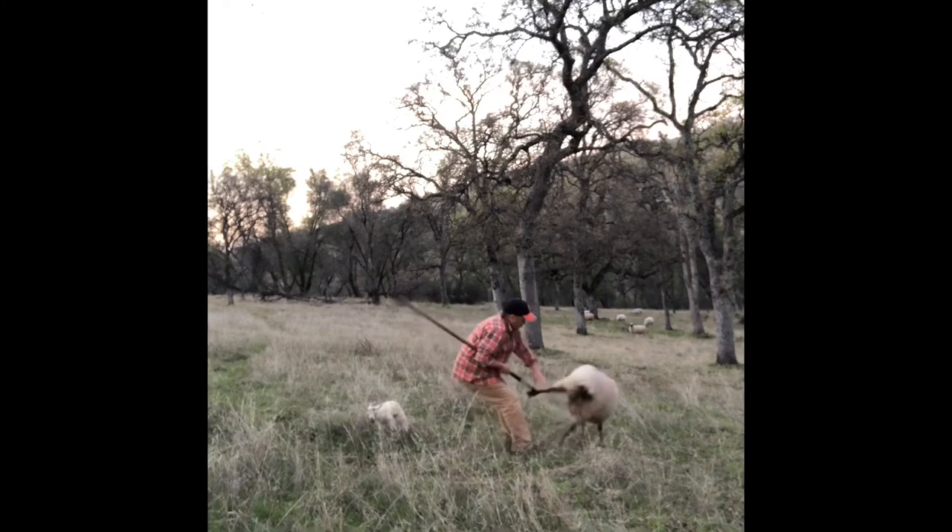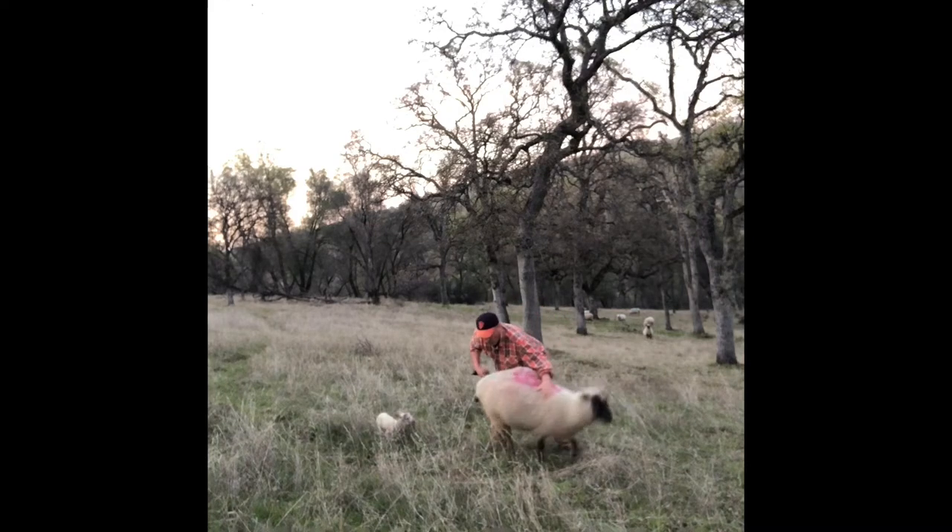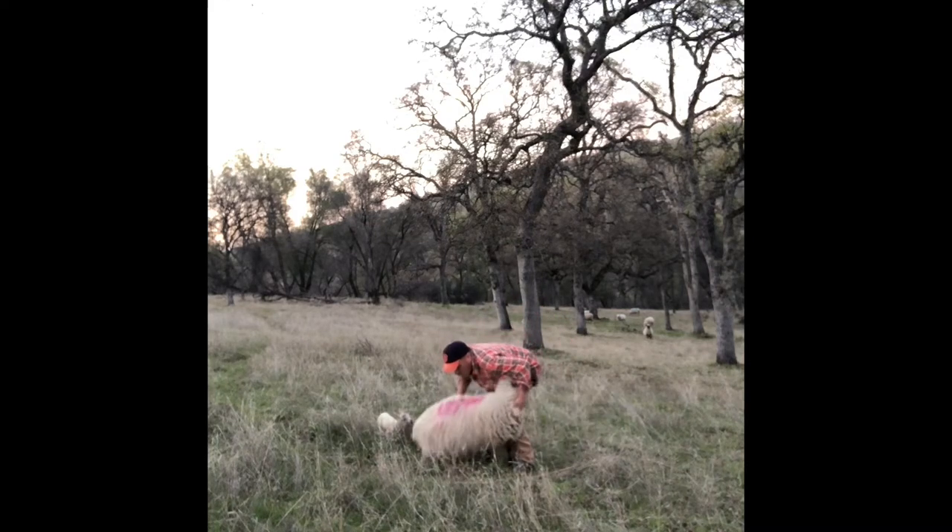This ewe had quit pushing on her second lamb. It looked like it was normally presented — front feet and the nose were showing — but she had not made any progress in about 45 minutes.